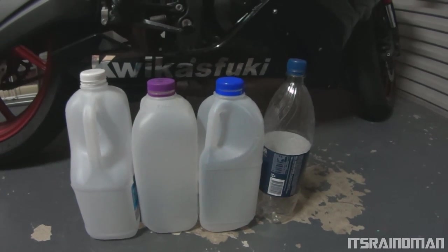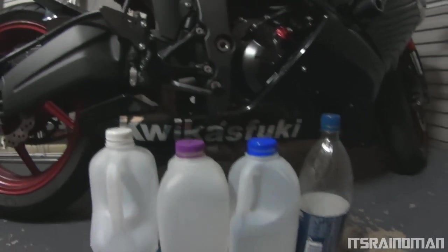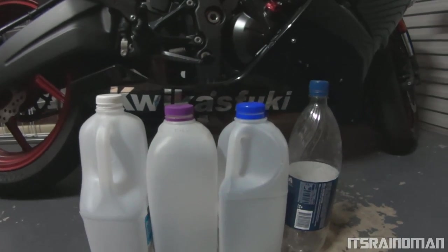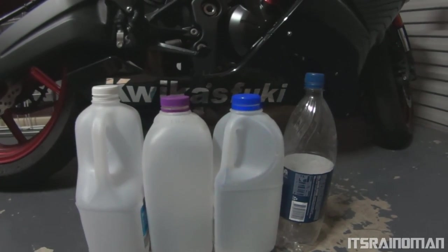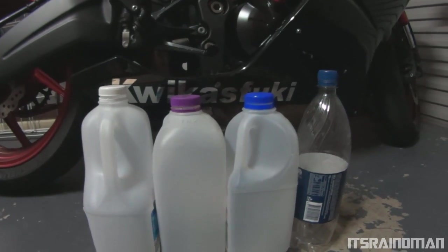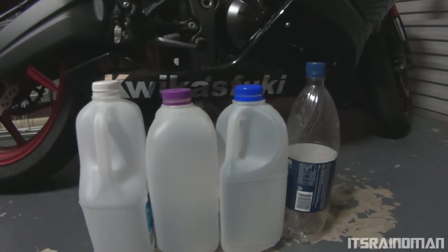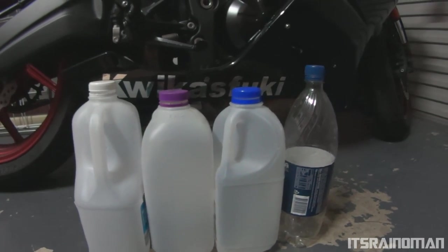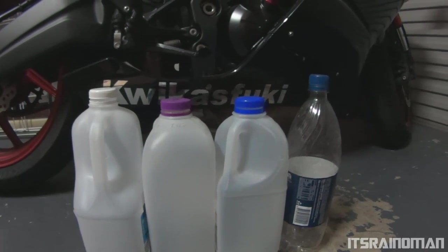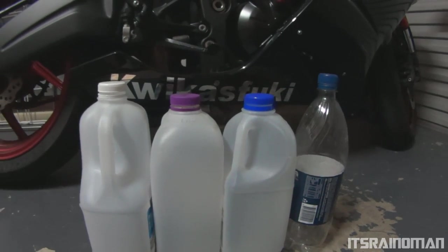Something I came across when I was servicing my bike — I was changing the oil and the oil filter a couple of weeks or so ago. After I emptied the oil into the oil pan, I noticed I had nowhere to pour that oil. Where I live I personally don't like those people that dump the oil into the drain, because you've got to look after the environment.